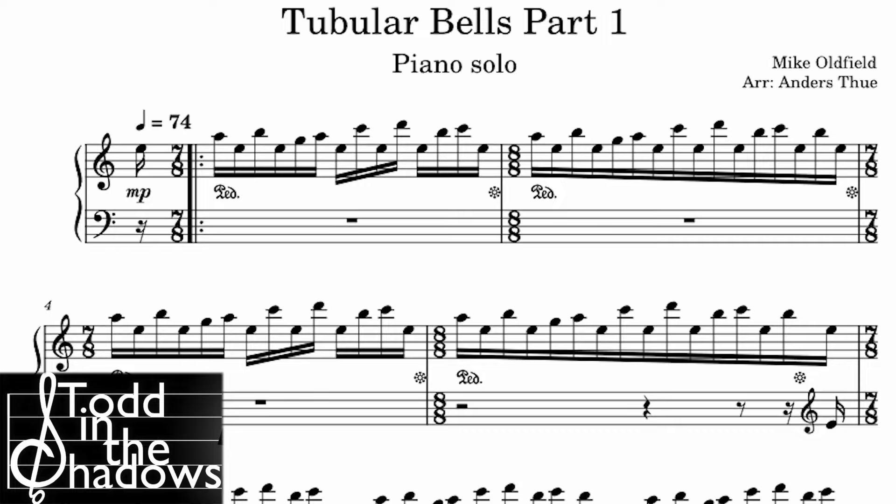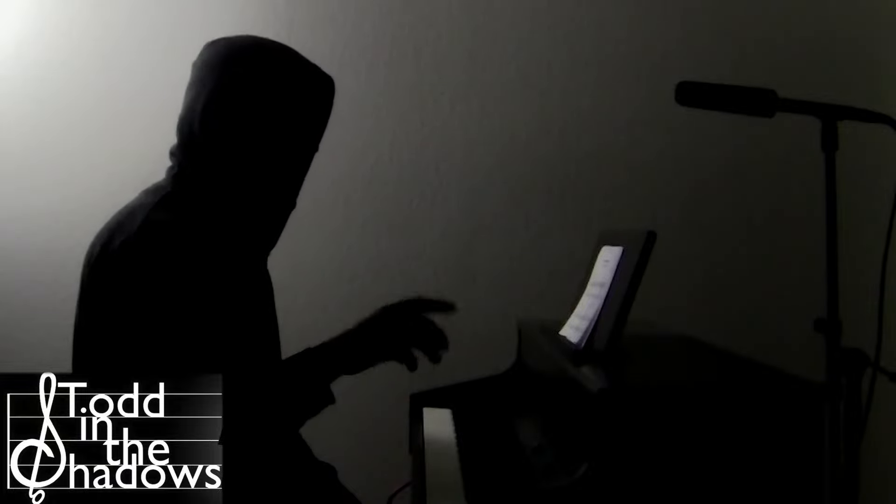I came across a video by Todd in the Shadows that made a claim about the theme to The Exorcist — that it's a 7/8 and then an 8/8, so really it's a 15/8. Just trying to play that simplified piano version just now, that extra beat messes me up. This is why I wish we would teach and understand meter better. The way it's written in the example he shows and the pattern in the music just don't match, so let's break it down.